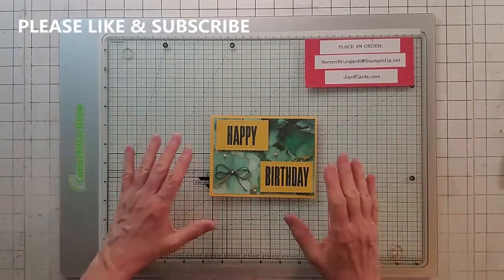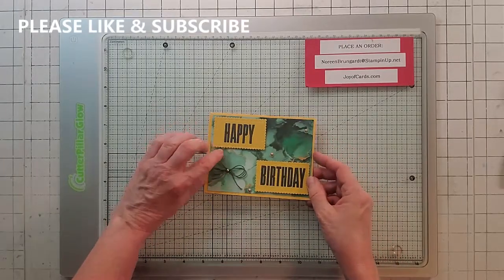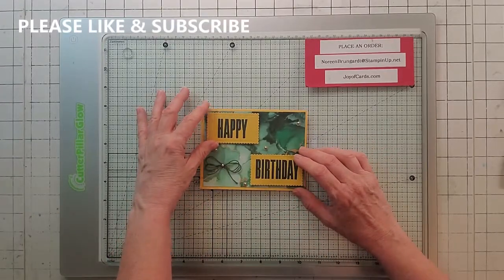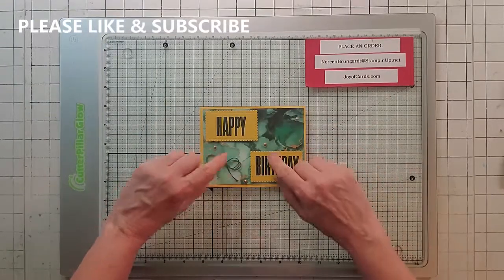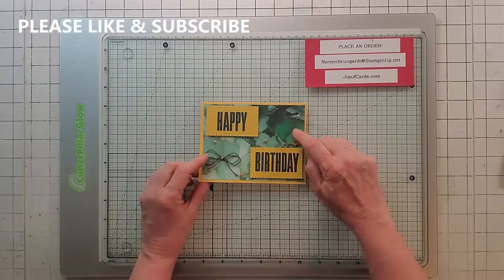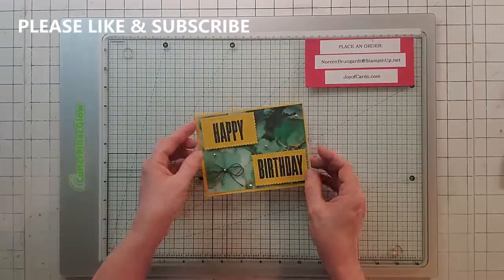Card number three — and there are eight cards total. From the kit I used the base, the string, and under these Gilded Gems is that clear little embellishment that came with the kit, plus the ink and sentiments. Additional Stampin' Up supplies: the stamp is from Biggest Wish, the die is the third smallest Stitched So Sweetly. I put Gilded Gems on top of the little embellishment and one over the bow — I also made a double bow. Everything is up on dimensionals. The paper is from Expressions in Ink. Inside I used Evening Evergreen, Soft Succulent, and Bumblebee with the kit stamps and sentiment. This is card number three.